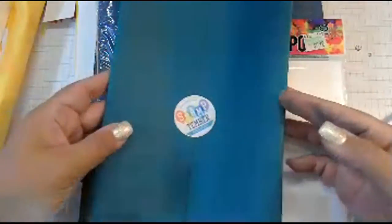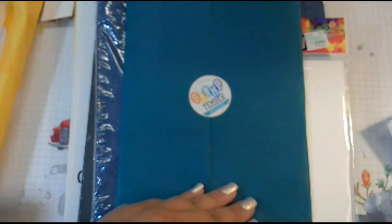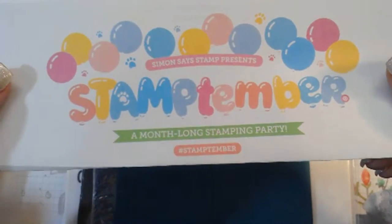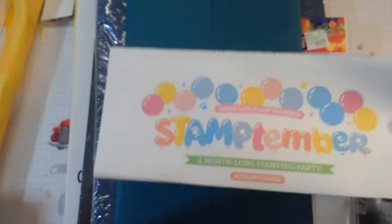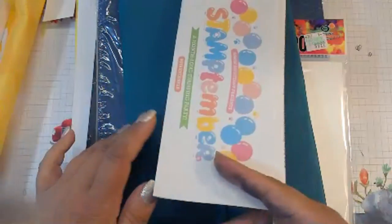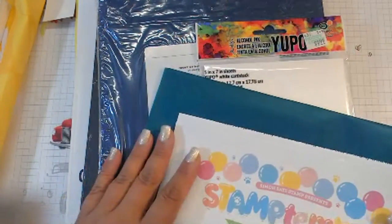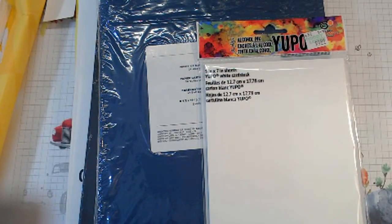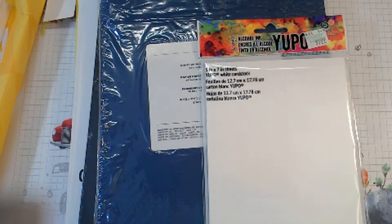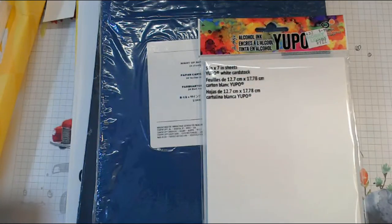I got a Simon Says Stamp Stamptember exclusive. I am part of the Kitchen Sink Stamps design team and got one of the stamp sets for the Kitchen Sink Stamps Stamptember collaboration on Simon Says Stamp — and I am dying that I cannot show it to you yet. It's amazing, keep an eye out for it. I have a feeling this stamp set is going to sell out quickly.